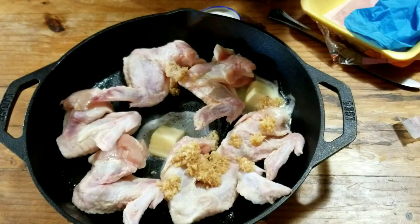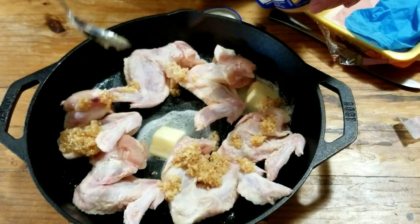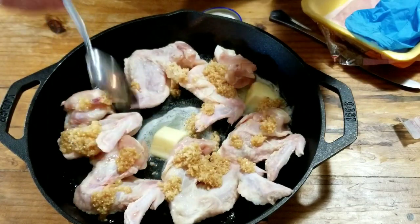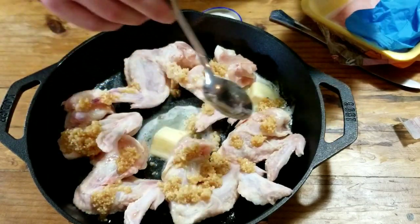That's a lot of garlic — yep! Garlic parm wings, buddy. I've got about probably two and a half tablespoons of garlic all together.